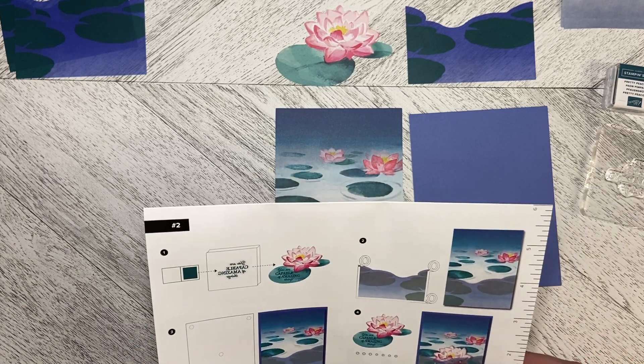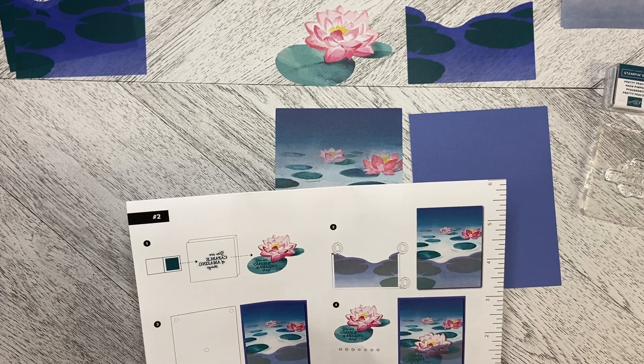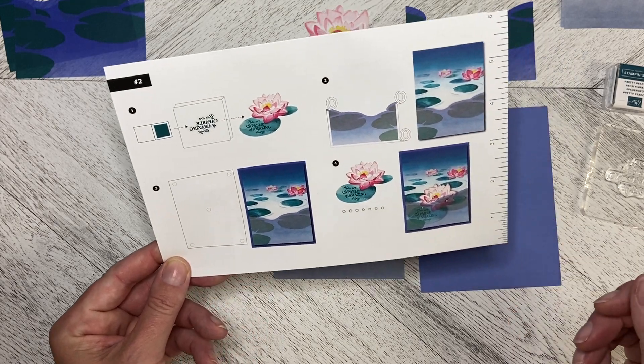Hello and welcome back to Wireman's Whimsy. We are doing project number two of the August 2023 Meaningful Flowers Paper Pumpkin Kit.